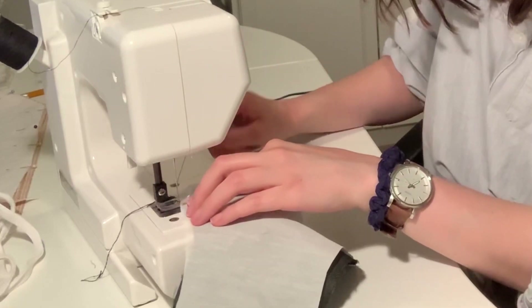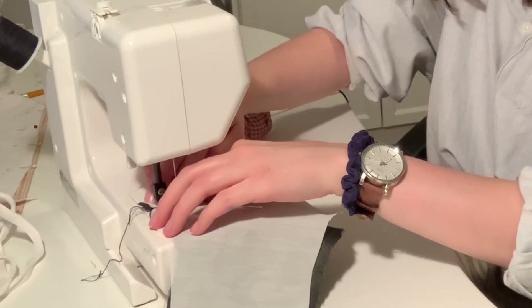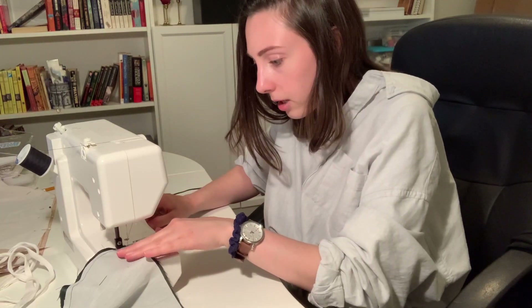You're going to sew forwards, backwards. When you get to the end, make sure to go backwards. Not like that.